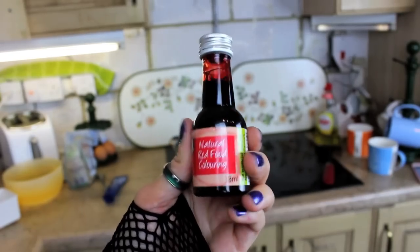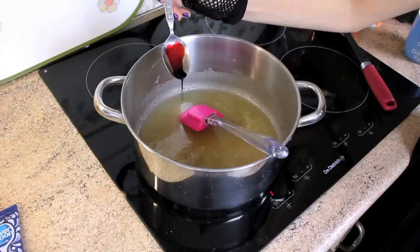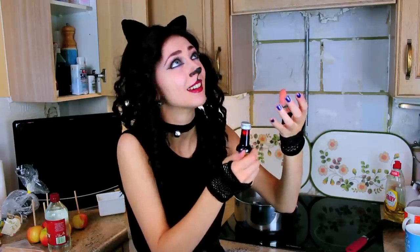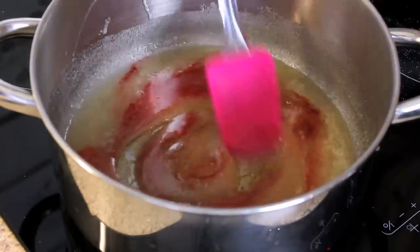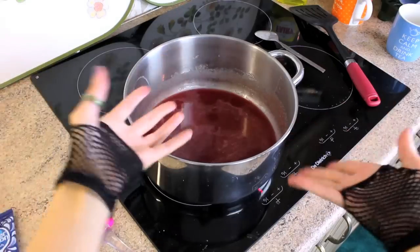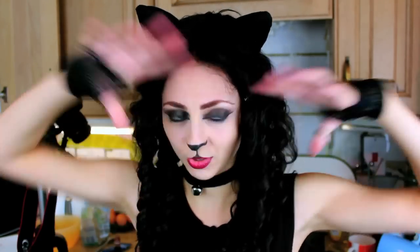Now I'm going to add the red food colouring. Only a tiny bit — we don't want it looking like blood. Or do we? It's Halloween. I must say that looks revolting at the moment. Now we raise the temperature and then we leave it alone for 20 minutes. But I'm not going to leave it alone, because I'm worried it's going to overflow and just catch on fire, so I'm going to babysit it for 20 minutes.